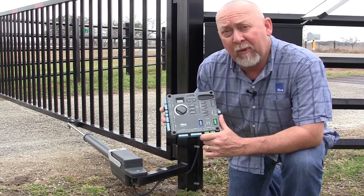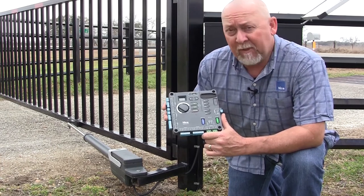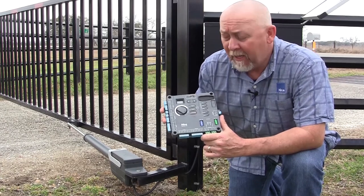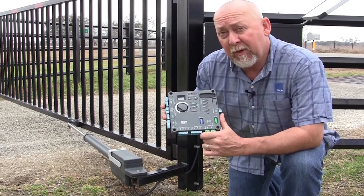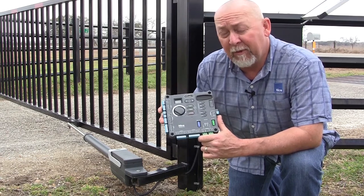With this board, all the features you want: speed control, entrapment protection, UL325 compliancy — but with this board you don't have to put external entrapment sensors on it for it to still be UL325 compliant.